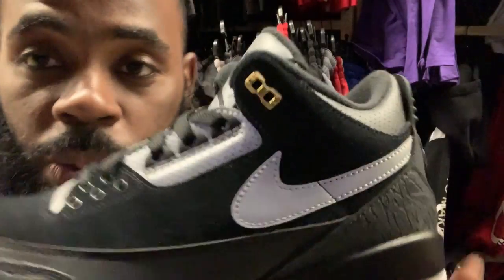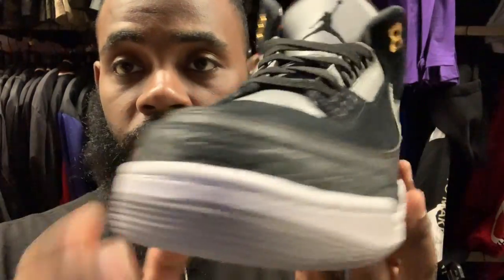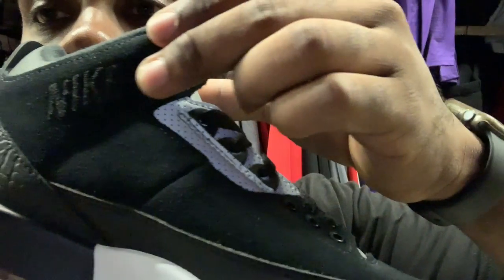Let me grab a couple thumbnails real quick. These are real clean, real clean. I forgot to mention the Nike is embossed in it too. That's a dope shoe right there and I might have to pull the trigger on that one for my birthday, because that following weekend the Cool Grey Fours drop and I've been waiting 15 years for that shoe so I definitely gotta cop that.